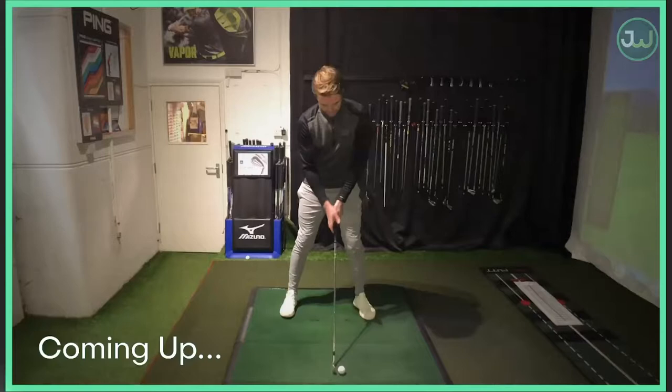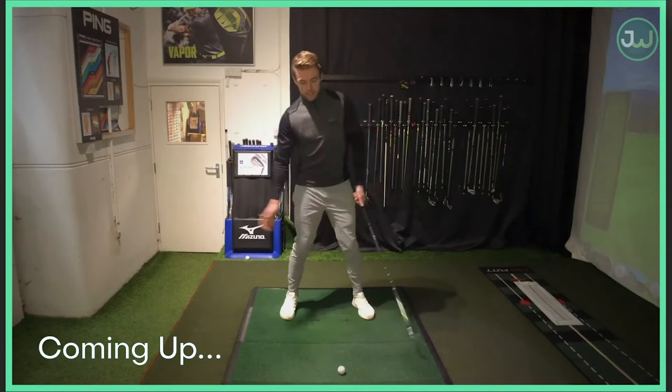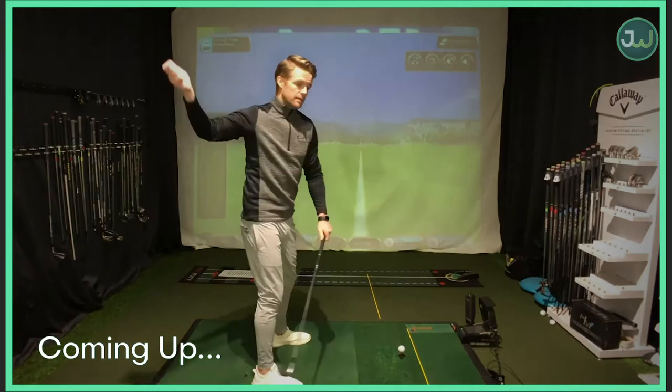Setup - do we change our setup between an eight iron and a four or five iron? Body position, angles - does this differ? Next we're going to look at the technique behind the swing, what changes when hitting a four or five iron as opposed to a shorter iron. And lastly I'm going to give you some nice drills and tips to help you get better at hitting these longer irons more effectively, more consistently, and give you a happier view on hitting those longer shots. Let's get stuck in.